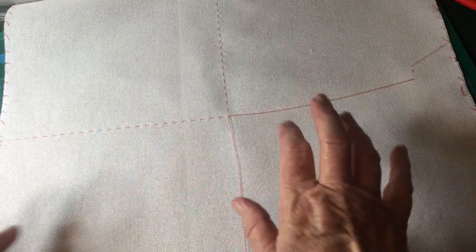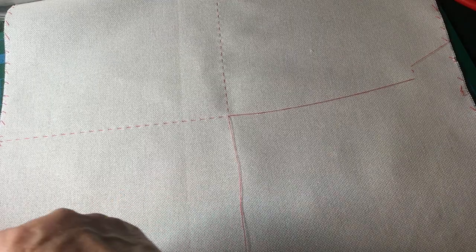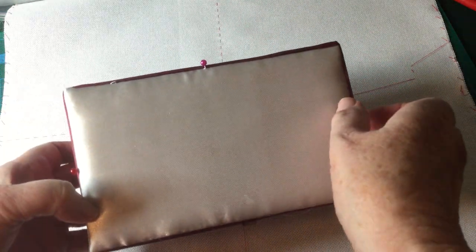I'm not going to do that now because it takes a bit of time. I'm going to put my embroidery for this particular piece into this red satin Raj Mahal box.